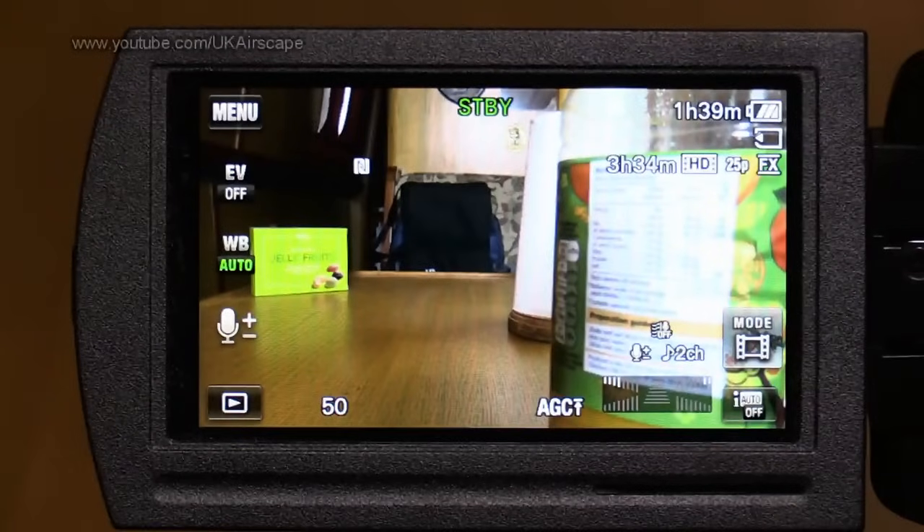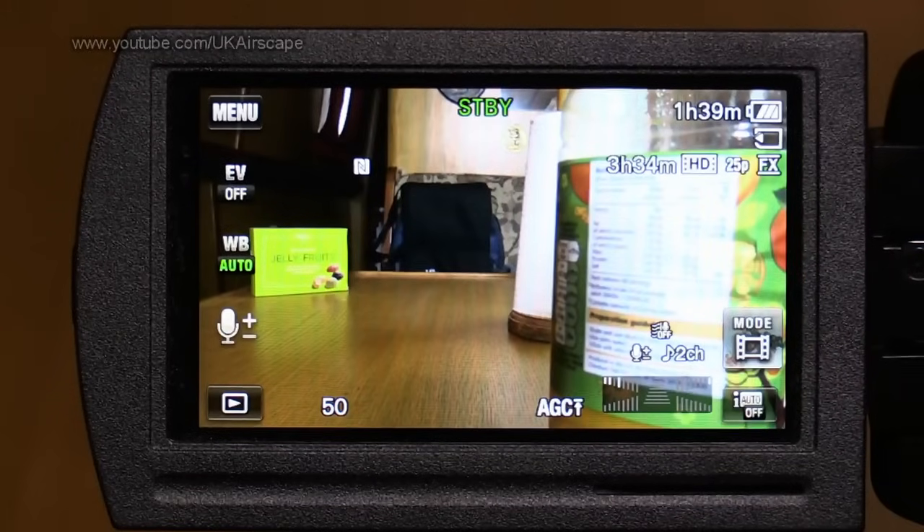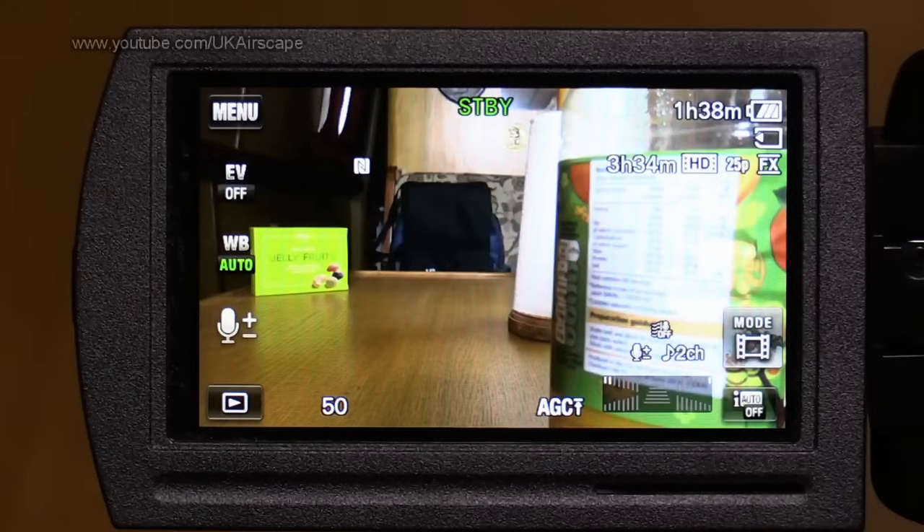Hello and welcome to this video looking at the menus on the Sony AXP33 camcorder and the various different models — AX33, AX35 — they're all the same camcorder, just badged differently around the world. Hopefully this video could also be of use if you have some other Sony camcorder models, as I believe a lot of the menu system is common across the range.